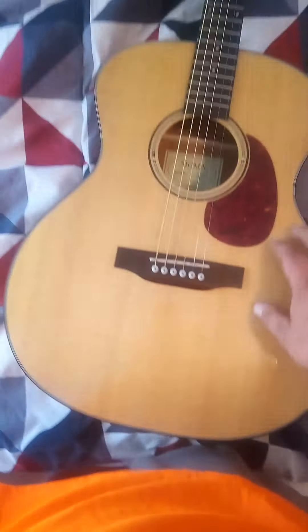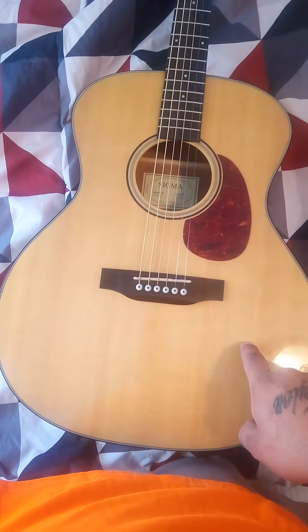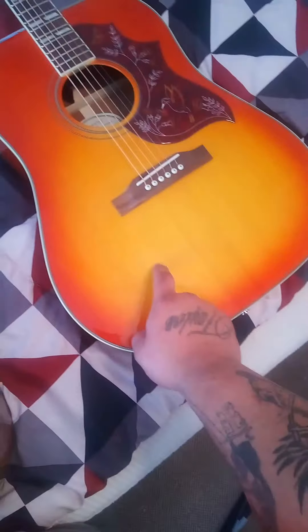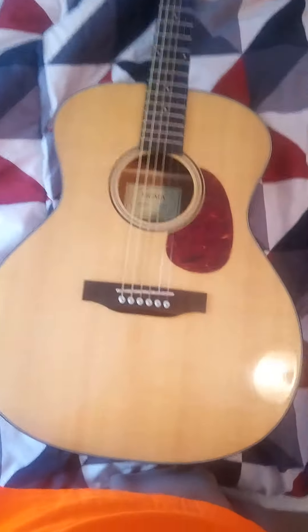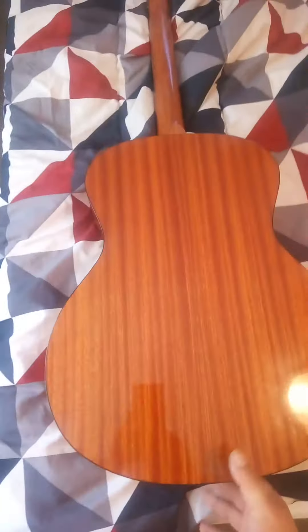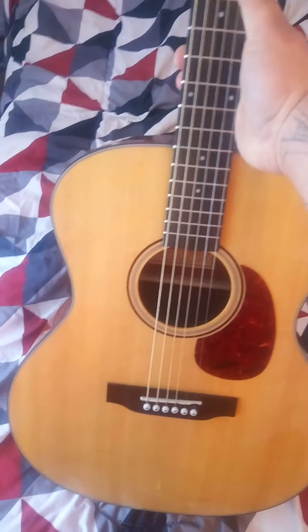This is the Sigma SD10 — or SIG10 FVT, which stands for Folk Vintage Tint, giving it an aged look. It has a solid bear claw spruce top, which is even higher quality wood than the Epiphone's top, and thicker. The back and sides are sepele, and the sepele on this is just phenomenal — it's a beautiful guitar. I got this for $179 shipped.